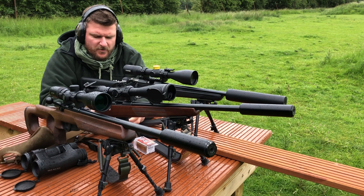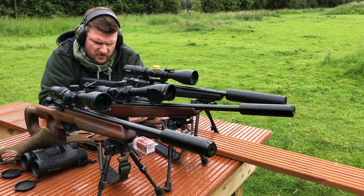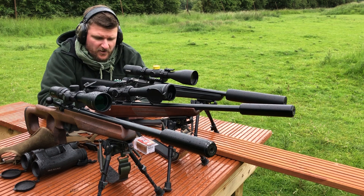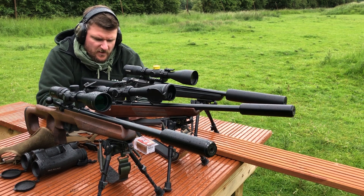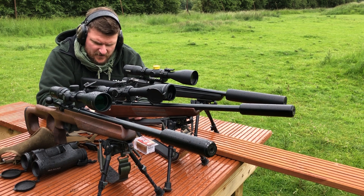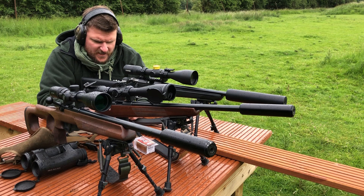Swapping through now, let's go on the 17 grain V-Max. This is not zeroed on this rifle, but it's within 2-3cm on target. Velocity difference obviously changes slightly mid and longer range trajectories.